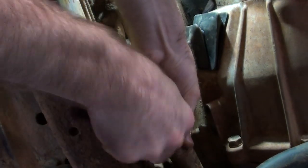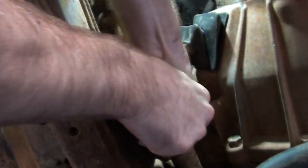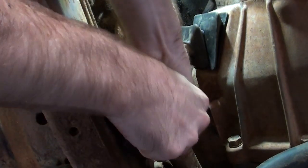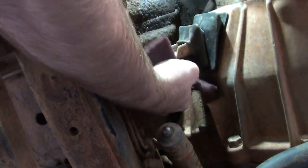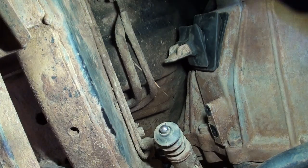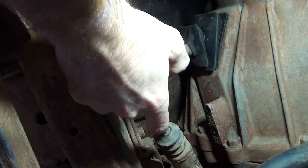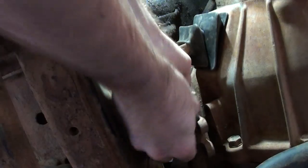Just using a bit of scotch pad to clean up the pivot point on this piston — getting all the mud and dust off it. Now that's all cleaned up, I'm just going to put some grease on the pivot points.